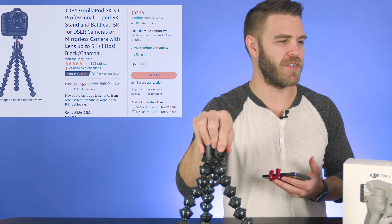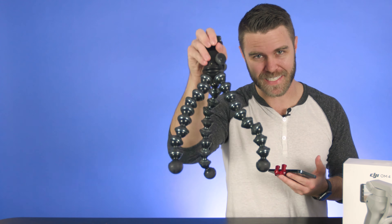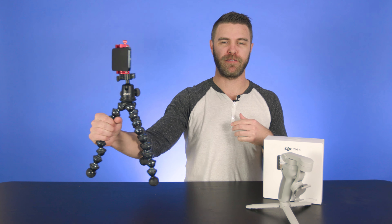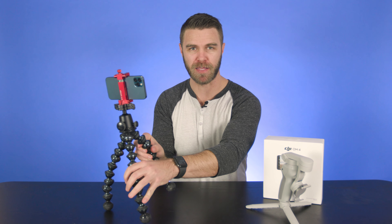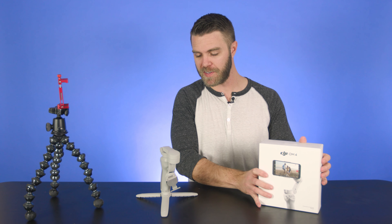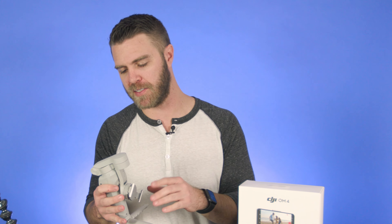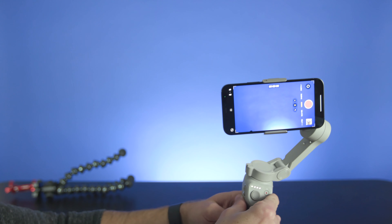This is a Joby GorillaPod. I've had this for years. There's two versions: a 3K version which holds 6.5 pounds — that's probably good for most people — and then there's a 5K version that holds 11 pounds, almost $100 for the 5K one. The 3K is around $48, so I would go for the 3K. Screw on this aluminum phone holder and now you have a portable vlog machine. I set this up for time lapses. This is a great kit for anybody that likes making content.